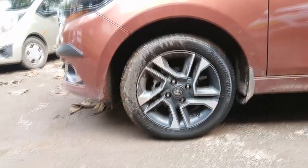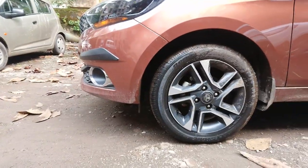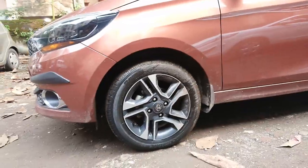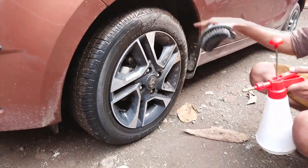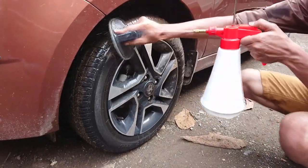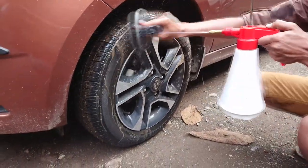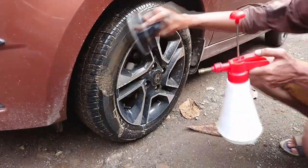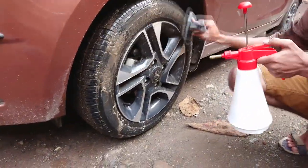Now move your car forward or back to clean the lower surface by bringing it to the top. Now that you have brought the lower surface to the top, let's start cleaning it. It takes seriously hard work if you haven't done it for weeks.